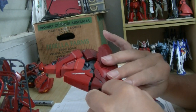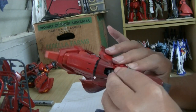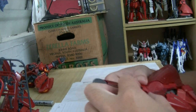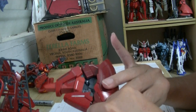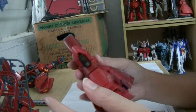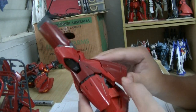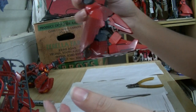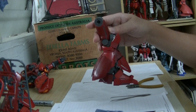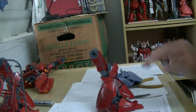Easy peasy, so easy. The leg walkthrough is complete — let's assemble the full thing.